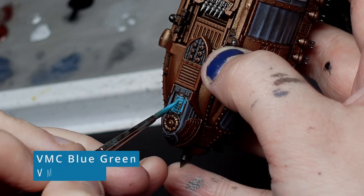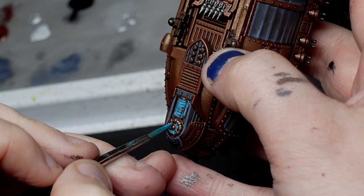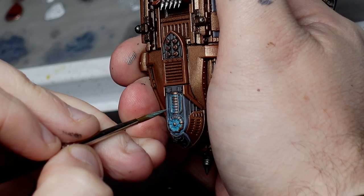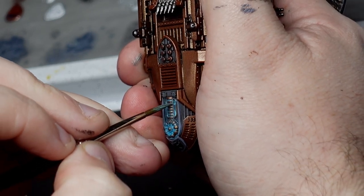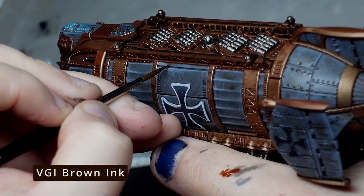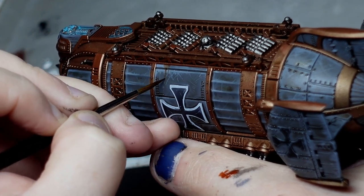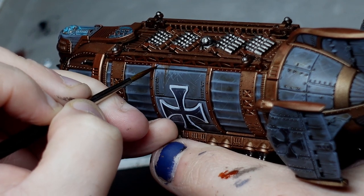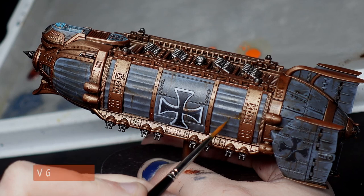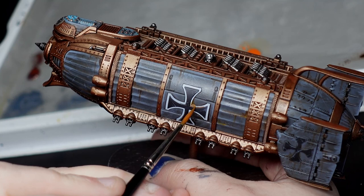Now this is the first section where we're going to get a bit spicy. First I'll use thinned down Blue Green from Vallejo Model Colour, and then a mixture of Blue Green and white to make a really nice electrical effect around the coils. Then I'll take some thinned down brown ink and start to do some really heavy grime here and there — some nice little streaks off the tip of the brush and some big patches of filthiness. We can also reinforce that with some thinned down Vallejo Rust — that's the colour, not the effect — in order to brighten it up here and there.